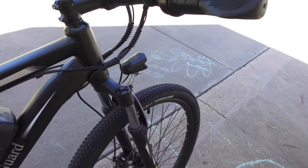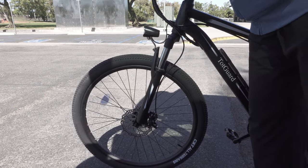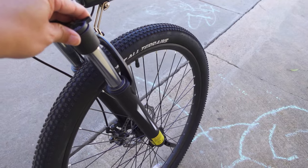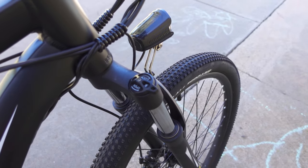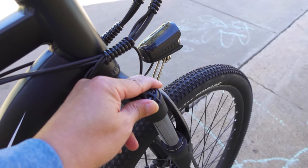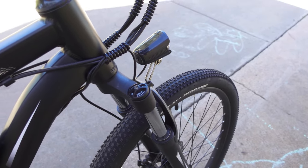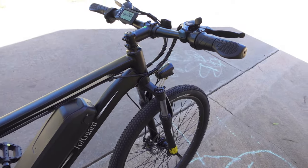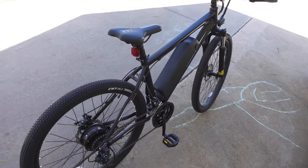There are front shocks providing front suspension, and you can lock them if you don't want them to move — currently they're in the open position. You just rotate the lockout lever and it will lock the front fork so it won't provide any suspension. I prefer having the suspension on for a better ride.